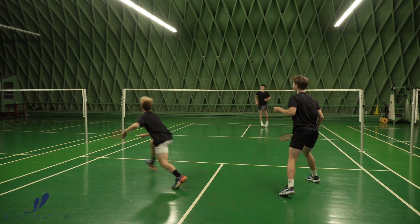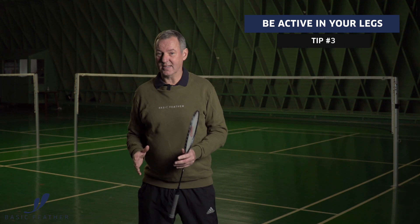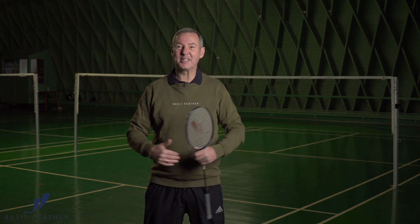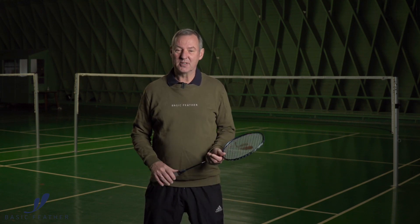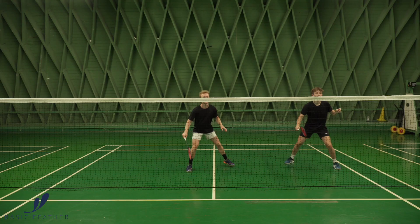When you are in a defensive situation, it's very important that both players are very active at the same time. You have to be very active on your legs and your feet — don't stand still like you are planted in cement. Really be very active and make sure there's a lot of dynamic going on in order to cover the court in the best possible way.